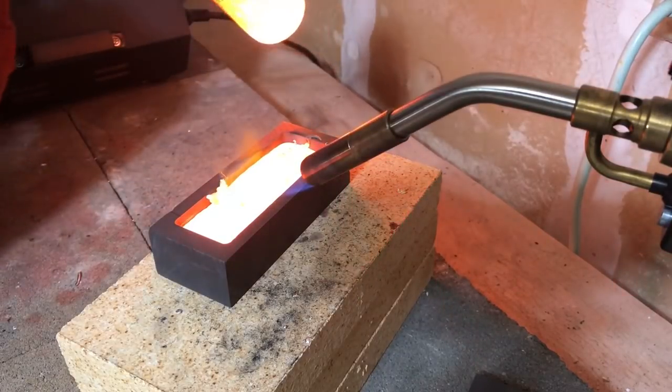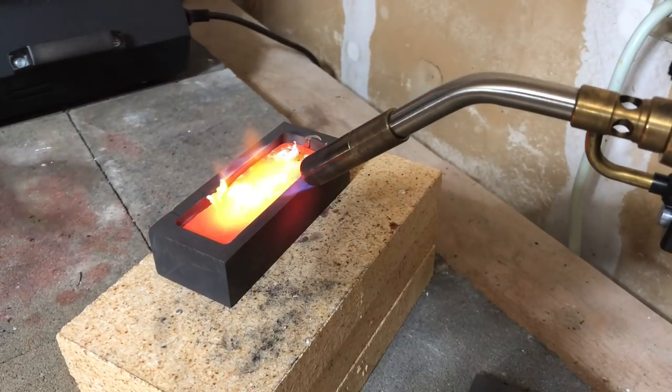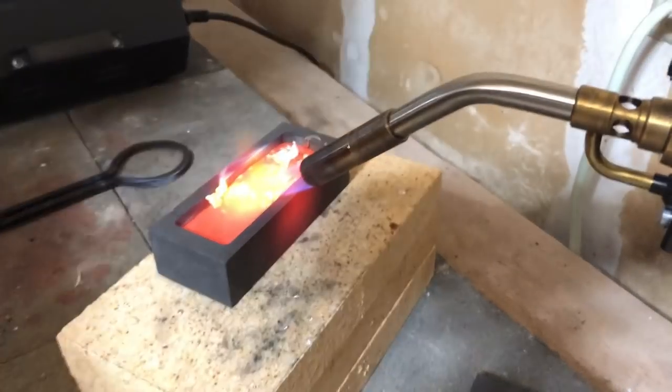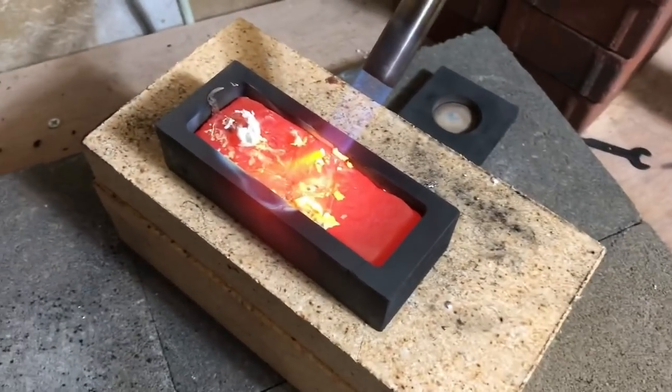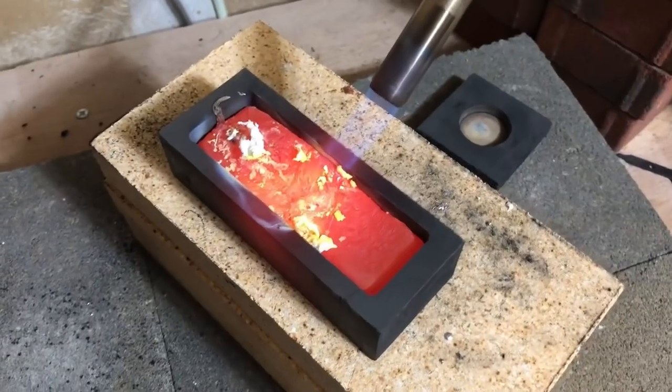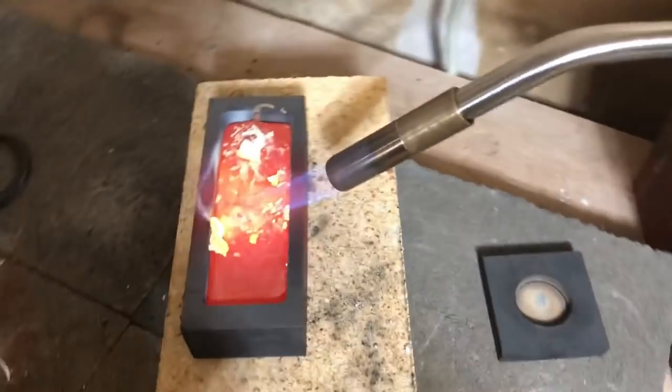I think I got most of it in there. Very interesting — there must have been some sort of film or something. Look at that just glow. Wow, that's really cool. That's super awesome. I've never seen anything like that. Way different than regular three-nines fine silver.